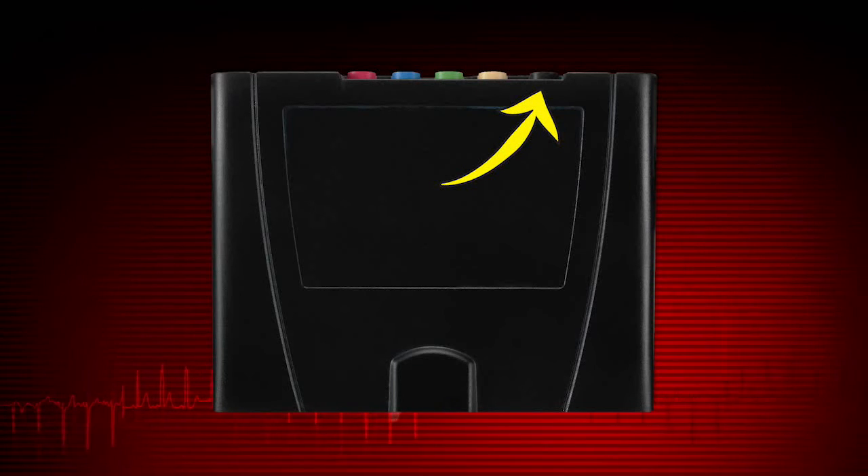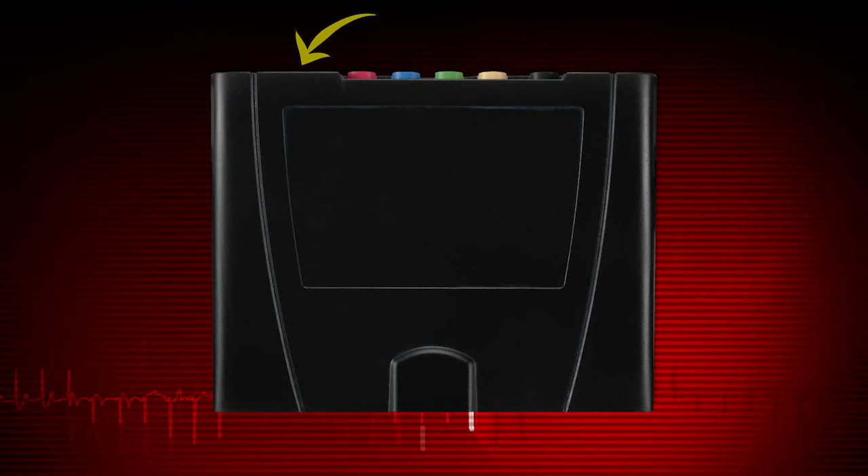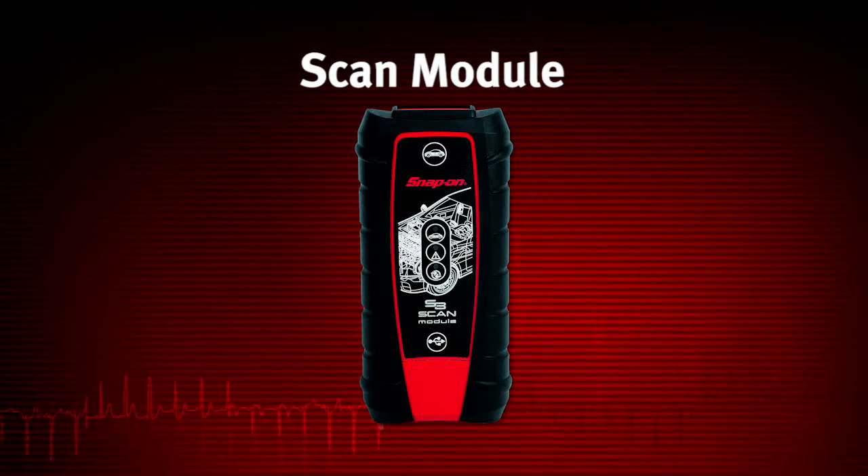You can continue to remotely monitor circuit activity while moving the display device around the vehicle. The scope multimeter module contains the following ports and connection points: common or ground port, ports for channels 1 through 4, a 9-pin auxiliary port, and a USB port under a protective cover.